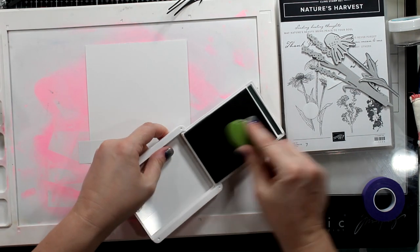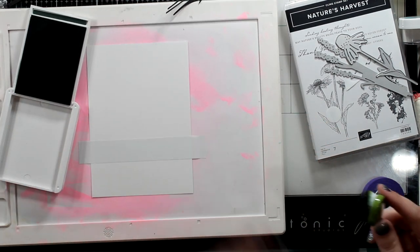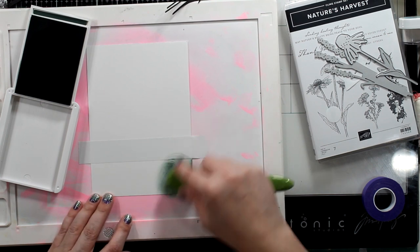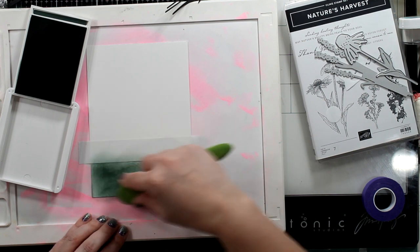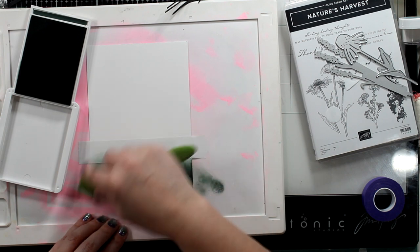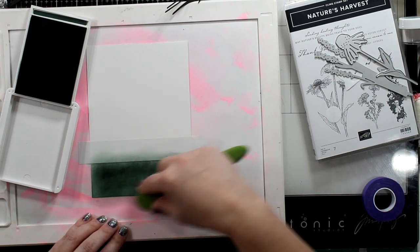I'm going to take a piece of Post-it note and I'm going to start with Evening Evergreen. I did dab off a tiny bit on my silicone mat here — this is called a watercolor water media mat, it's from Waffle Flower. It does stain, so if that bothers you, this isn't for you. Even a glass mat will work well for this. And you want to just slide on to your card.